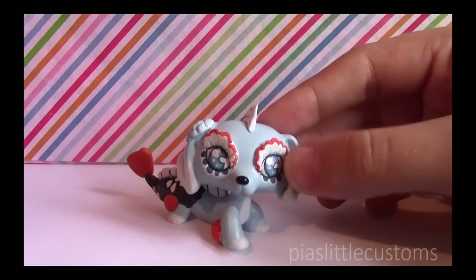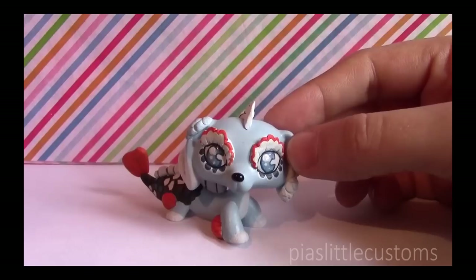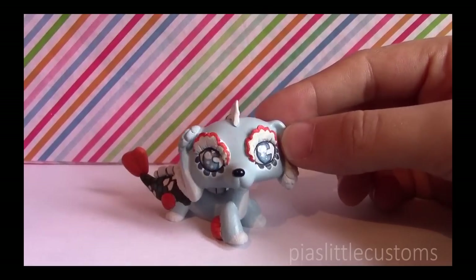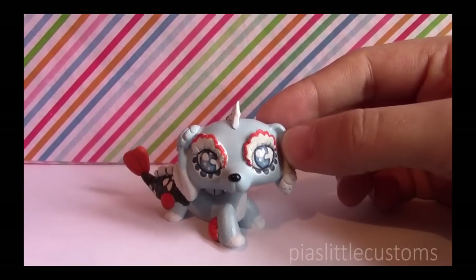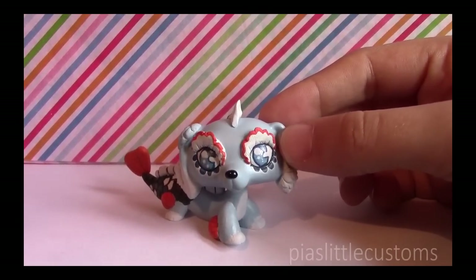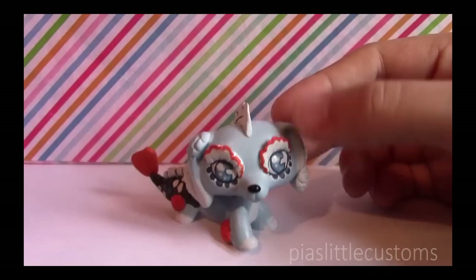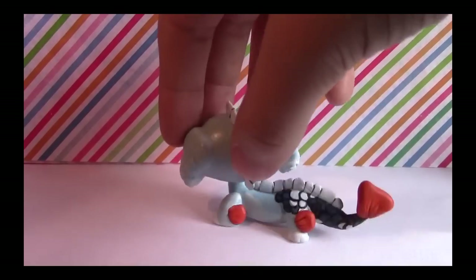Where do you get your LPS? I buy all my LPS — most of them from eBay, and some from garage sales or second-hand stores here in Finland where I live. Sometimes if someone commissions me for a rare base pet, like a short-haired cat, they'll send me the pet and I'll customize it and send it back. I actually support buying fake ones from China if you're going to customize them, because at least then you know you're not customizing a rare LPS — for example, this one was made from a fake Dachshund.